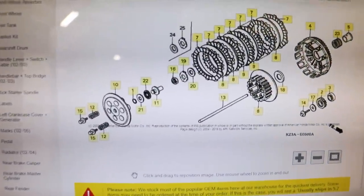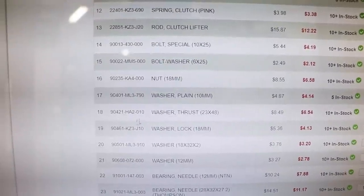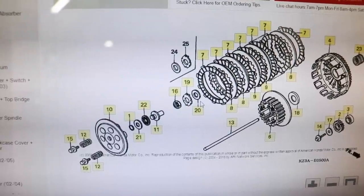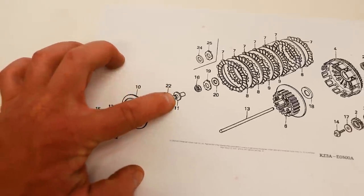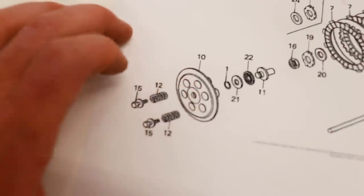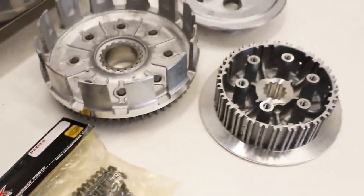Continuing down the line: the lifter piece, a bearing, a washer, and the clip — that's all pretty much one piece right here. And then on top of the clutch is the clutch pressure plate, all the clutch springs, and the clutch bolts. I've got new clutch springs right here, and there should be five clutch bolts. Looks like everything is here — time to start assembling the clutch.